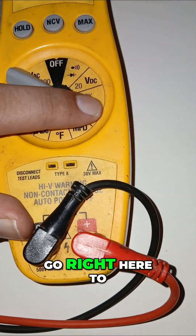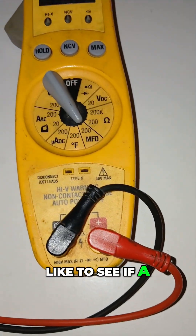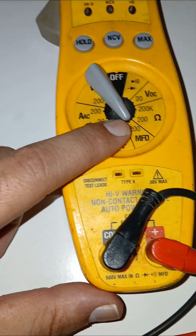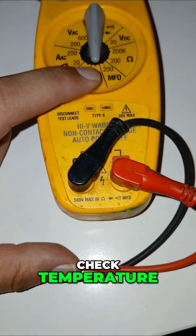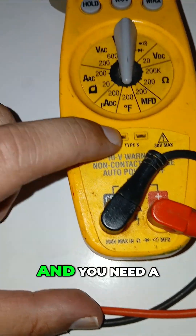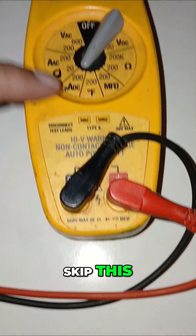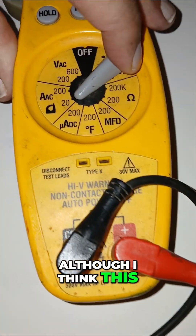If you need to check ohms resistance in a wire or in a circuit, you go right here to this little horseshoe. If you need to check microfarads — like to see if a capacitor in the HVAC system is good — this checks up to 200, you go right there. If you need to check temperature, this becomes a thermometer and you need a little yellow wire that goes here.